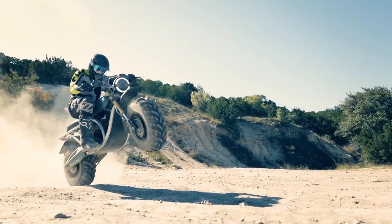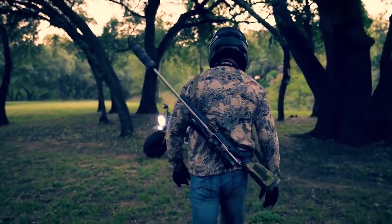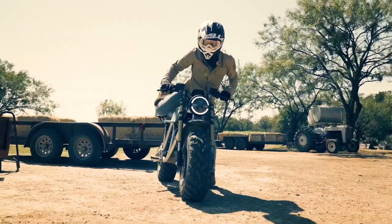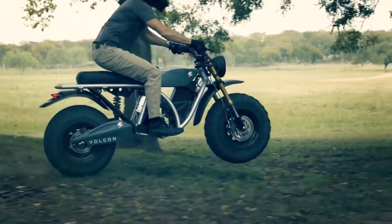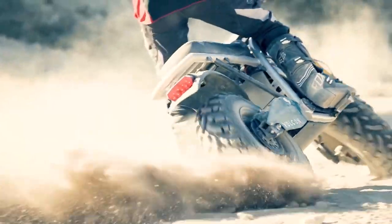So are you sold? I sort of am. But how much is this little bruiser gonna run you? How's about eight grand? It's not exactly cheap, but personally I think it's cool enough to command that price, and maybe even a bit more if I'm being honest. But here's the catch — as amazing as this thing is, it is not currently street legal, which is a huge bummer.